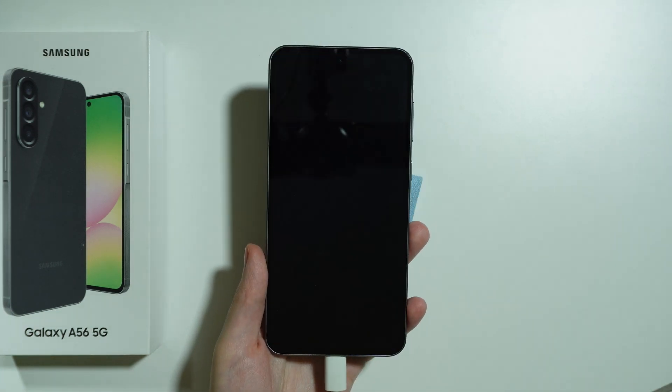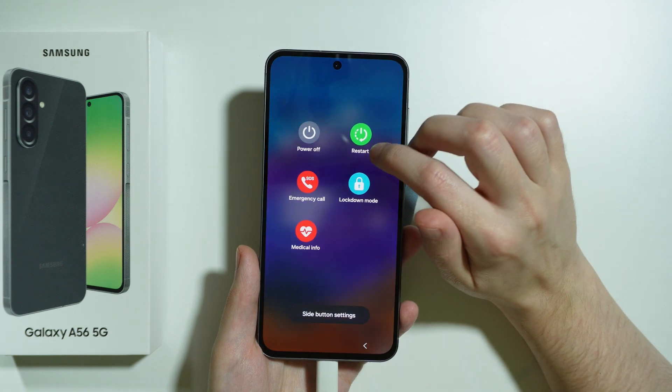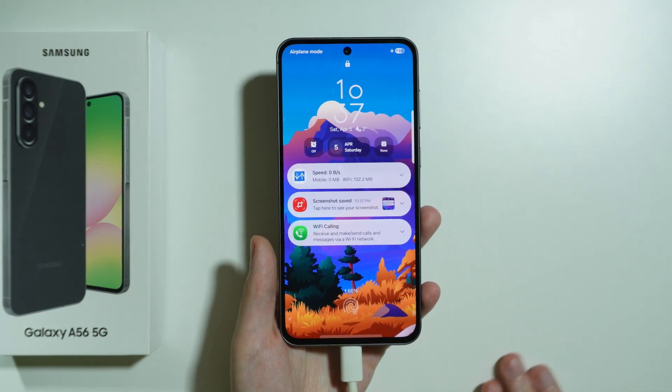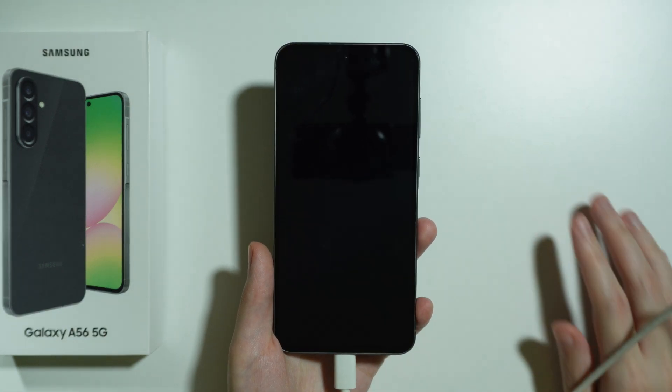If you want to power off Samsung Galaxy A56 5G but you don't remember the screen lock password, we can work around it. We need to connect the phone to a computer by using the USB cable.